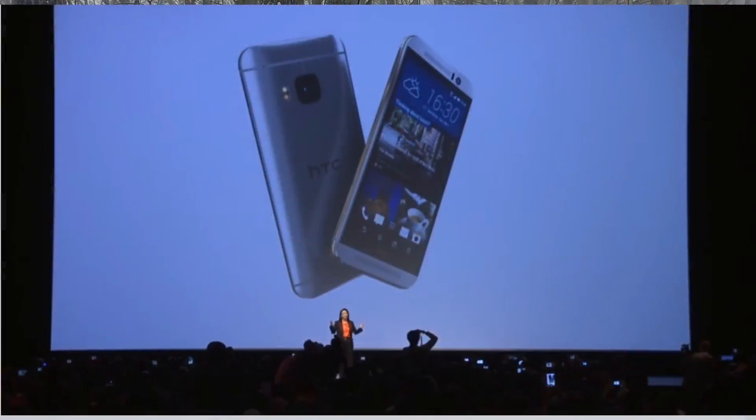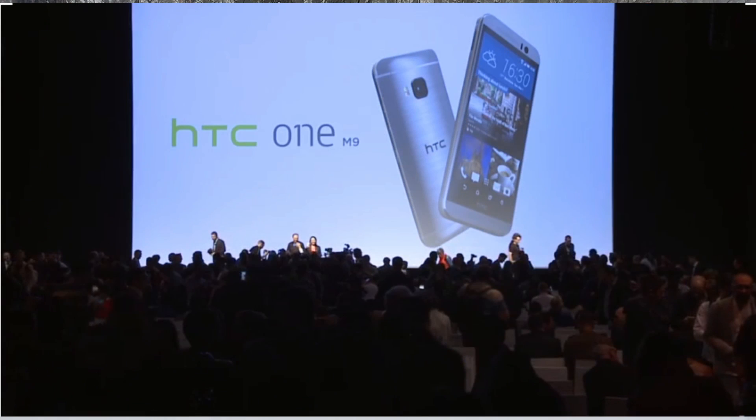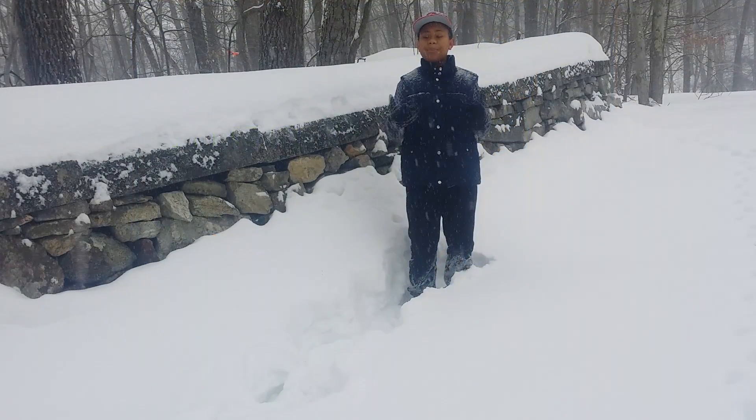We're looking at a new 20.7 megapixel camera that shoots full 4K video, as well as a new 1.7GHz quad-core CPU and a 2GHz quad-core CPU, as well as 3GB of RAM under the hood. We have the Adreno 430 coming packed inside of this as well, meaning that this is going to be a powerful smartphone.